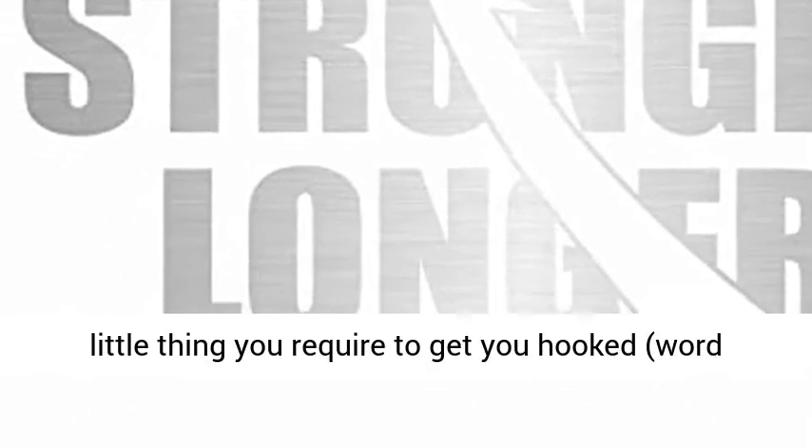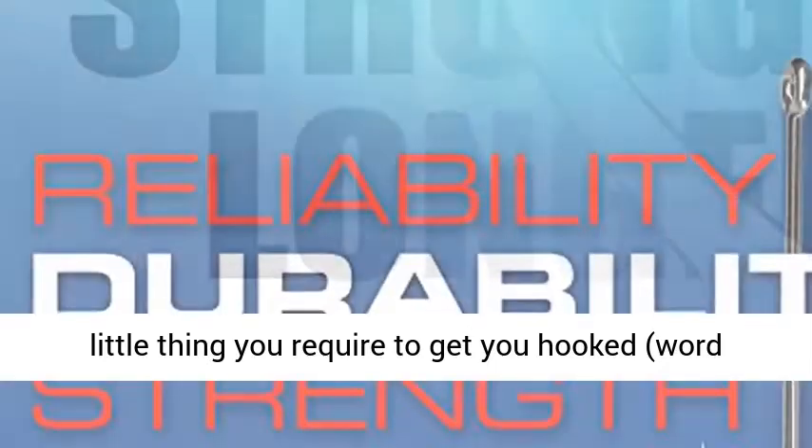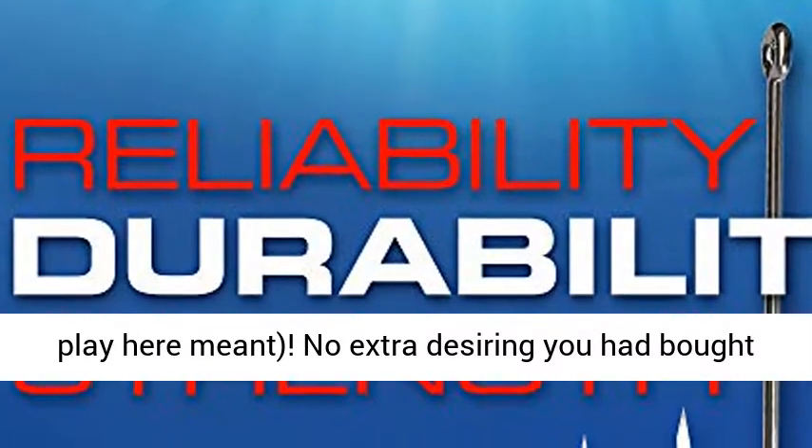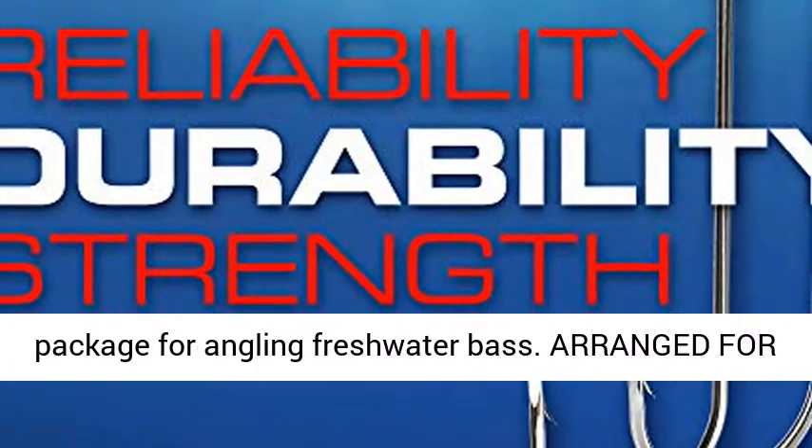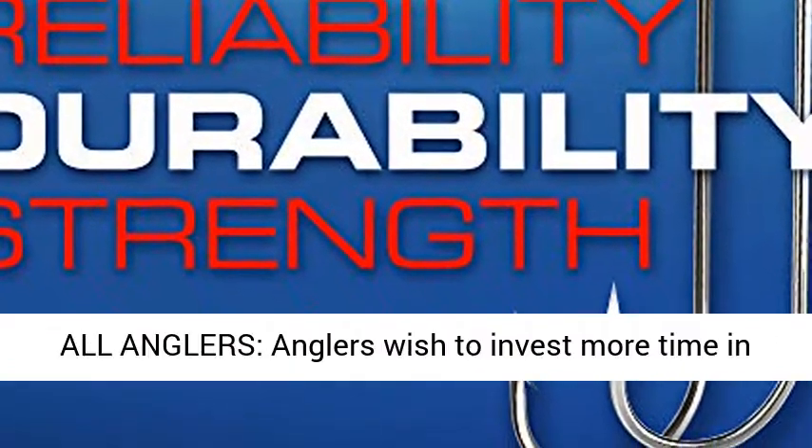The perfect kit — a well thought-out kit that has everything you need to get you hooked, pun intended. No more wishing you had bought more hooks, sinkers, or tackle. The essential package for fishing freshwater bass.